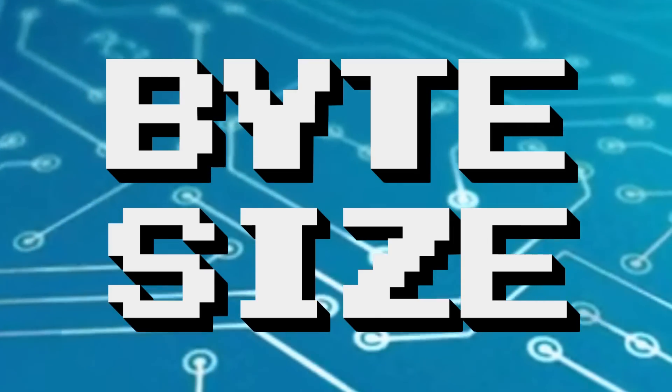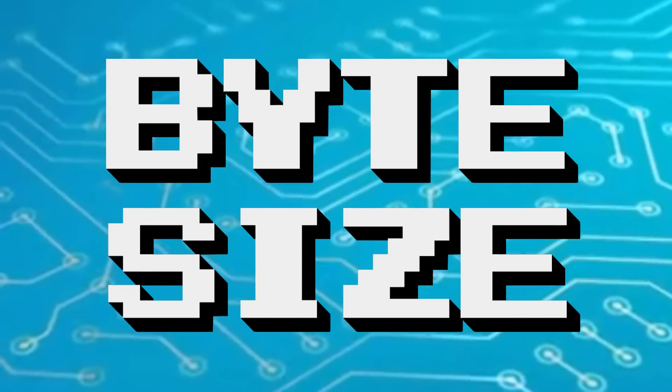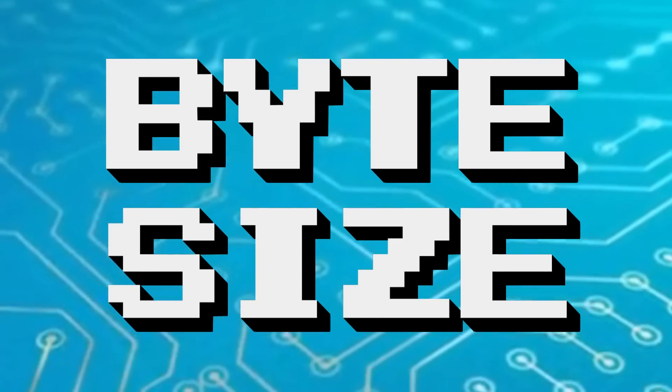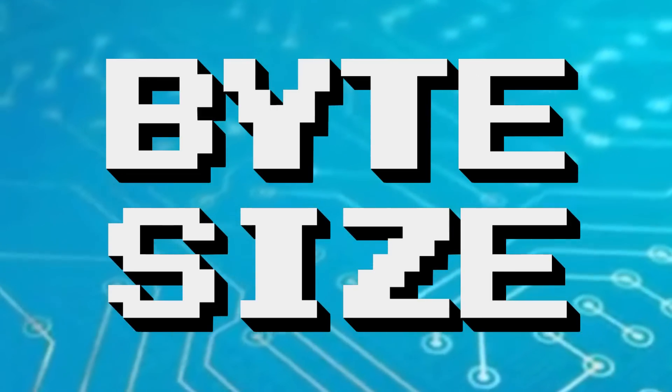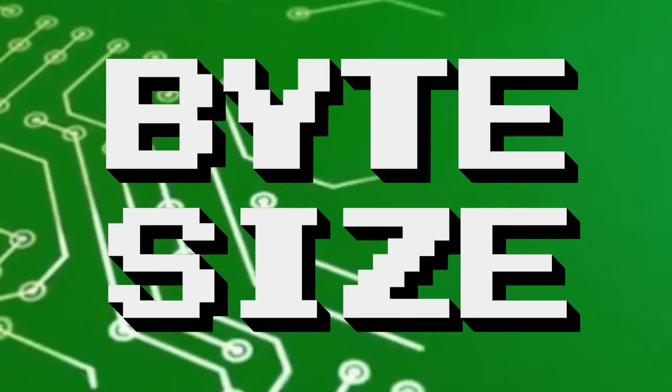Last time on Bytesize, we spoke about level 1 and level 2 cache on processors up to Pentium specifications. But what about the Pentium Pro and its cousins — the Pentium 2, the Celeron and the Xeon chips? Well, let's find out.